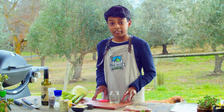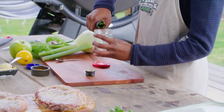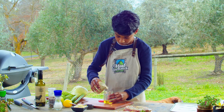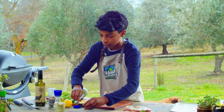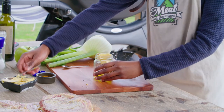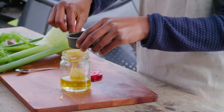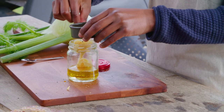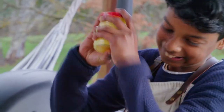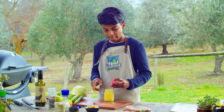Now it's time to work on my turmeric vinaigrette for my salad. I've got a small jar here. I'm going to add approximately three tablespoons of olive oil, one tablespoon of white vinegar, one tablespoon of Dijon mustard, and I'm going to sprinkle a little bit of salt, and then a pinch of turmeric — a little bit more for the colour. Mix, shake everything up. Oh, that tastes good.